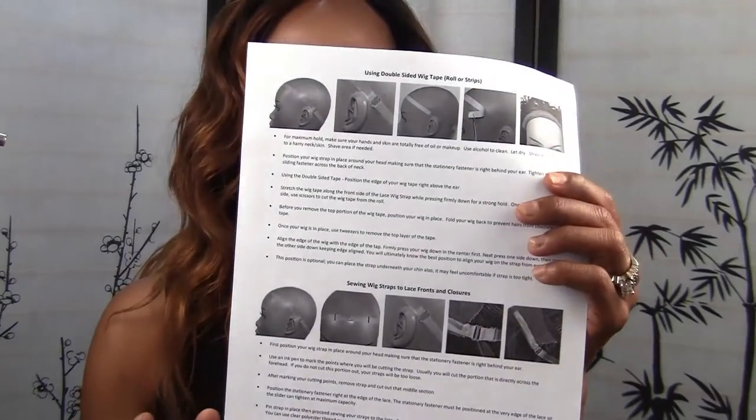You have to go to my website, wigweaves.com, to order these. Right under the Amazon buy button it says "click here for shipping instructions." If you click there it opens up to the lace wig strap page which has all the instructions, including domestic and international shipping info. For international shipping, you'll need to send me an email, I'll send you an invoice through PayPal, and then I'll take it to the post office, fill out the customs declaration form, and mail it. So if you live outside the US, just send me an email with what you want to order.